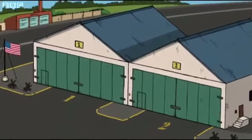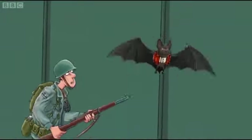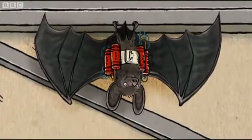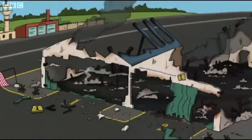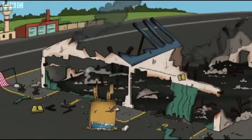but there was just one slight problem. Some of the bat bombs escaped and blew an American airbase to pieces. It was very much back to the drawing board, which had also been blown to pieces.